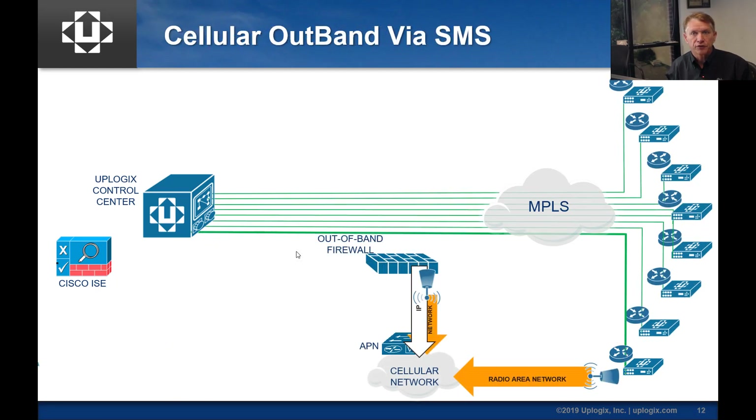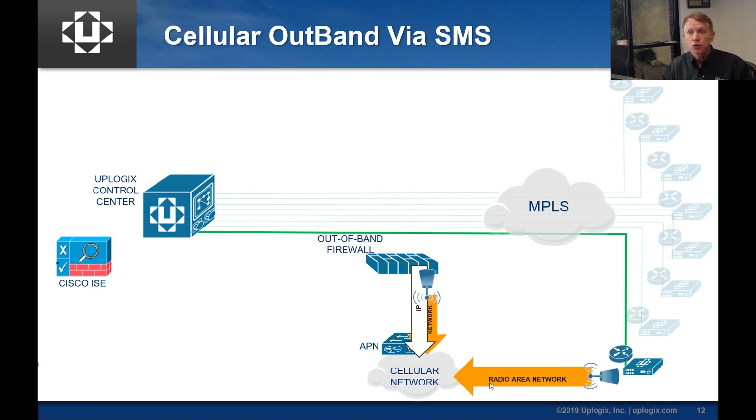We're going to go through an example of bringing that connection up using SMS and then demonstrate the cellular out-band mode. In cellular mode, we have a radio area network that's always up — basically just an RF connection into the cellular network — and we test that every 30 seconds to validate it's still there and that the signal hasn't degraded or gone away. Focused on one site, we'll remove the in-band connectivity to show it all working by itself.